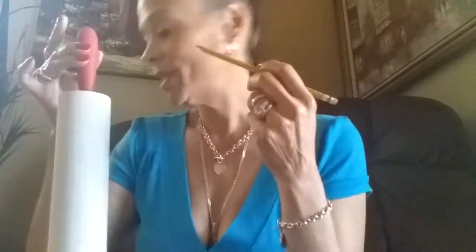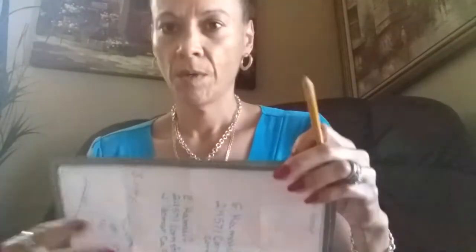Now it's time to take this pencil and start writing my letters. After I finish writing I'm going to use this Sharpie to go over it. I'm going to be writing: sugar, baked, yummy, and sweet. And if my name fits somewhere I will be writing my name in there.